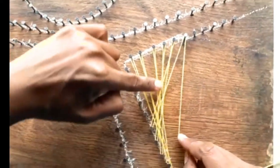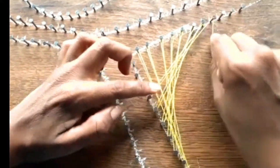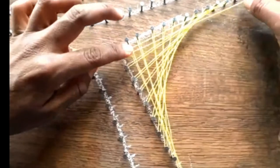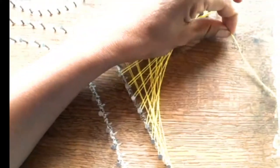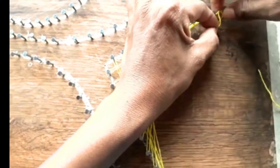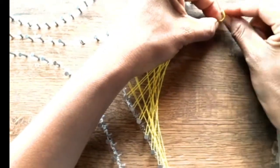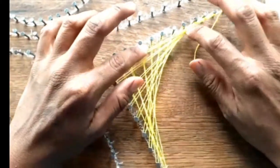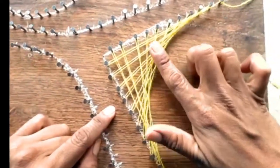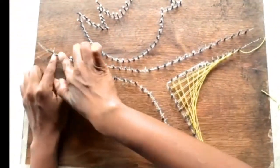Se irá creando una red. Este paso lo repetimos hasta finalizar con los clavos. Cortamos, envolvemos y rematamos con uno. Podemos jugar con texturas y colores; por el momento los vamos a dejar así. Se nota esta red y el mismo proceso vamos a hacer con los clavos de aquí, los clavos de aquí.